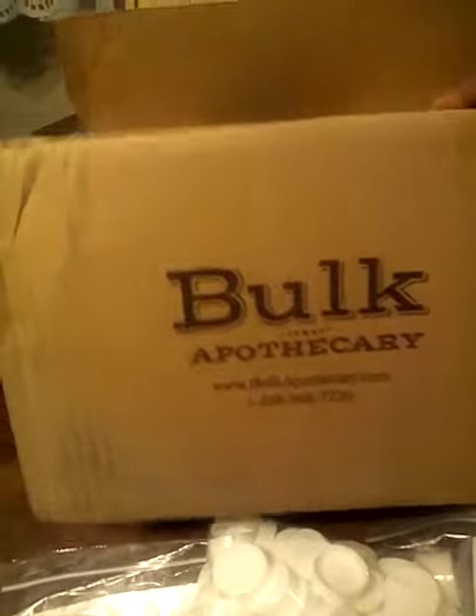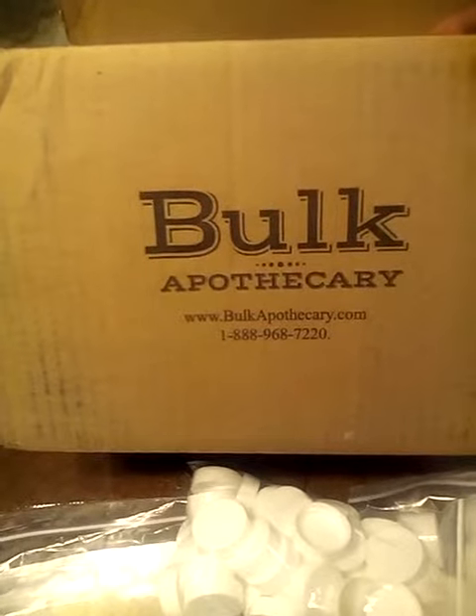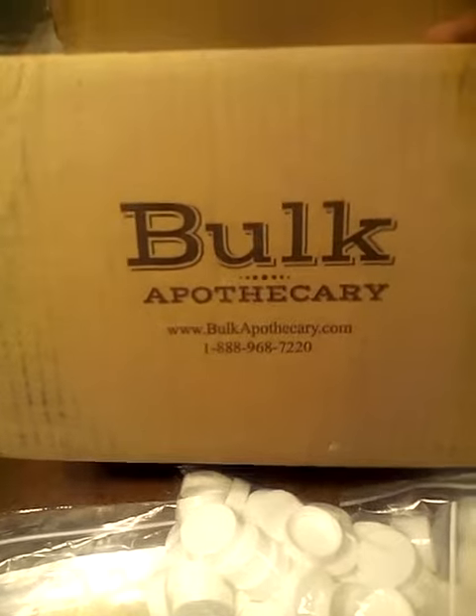This is how they sent the product — they sent it in a box with their logo on it, Bulk Apothecary, and it has their website and phone number. On the inside of the package they packed it with styrofoam, which I thought was really great to make sure the product doesn't get damaged.